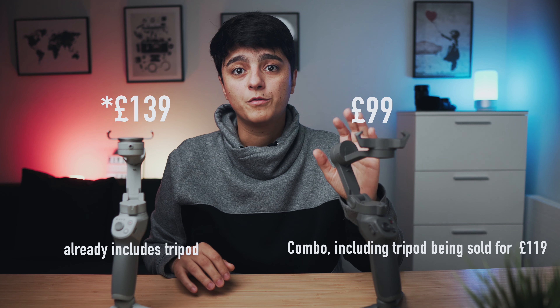The last point I want to compare is the cost. At the time of this video, you can purchase the OM4 for £134 and the Osmo 3 for £99.